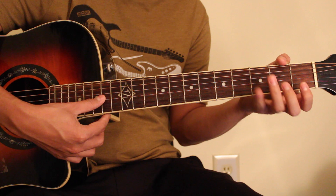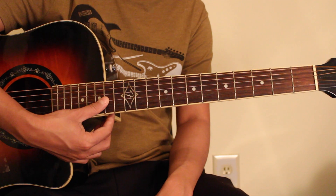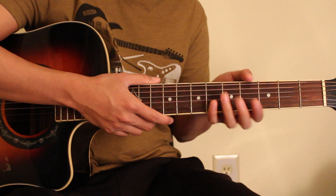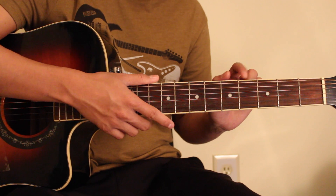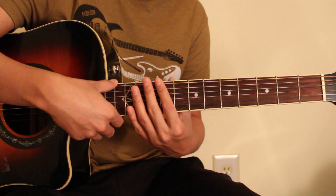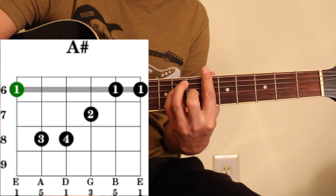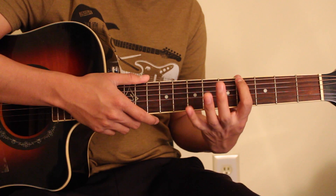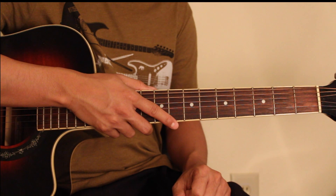You can see one, two, three, four. You can see one, two, three, four, five, six. In the picture, you can see one, four. Number four, number four. Number six, number six. You can see one, three, four. You can see one, three, four. A chord. Arpeggio movement.